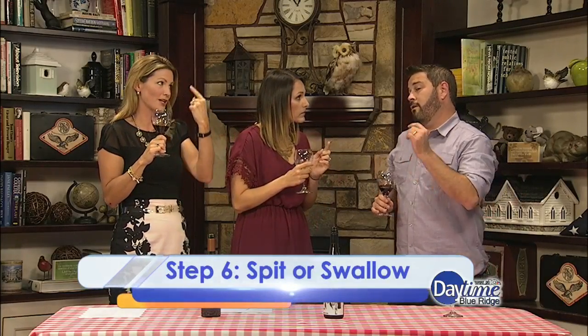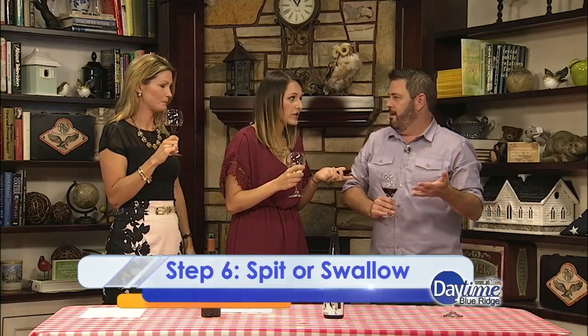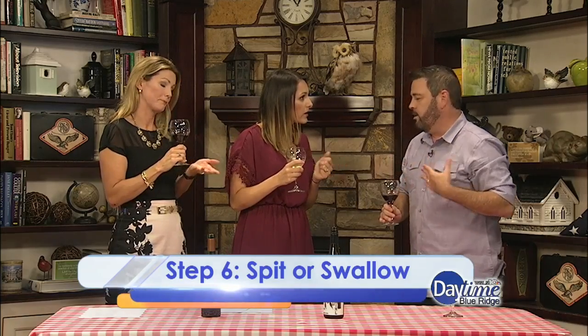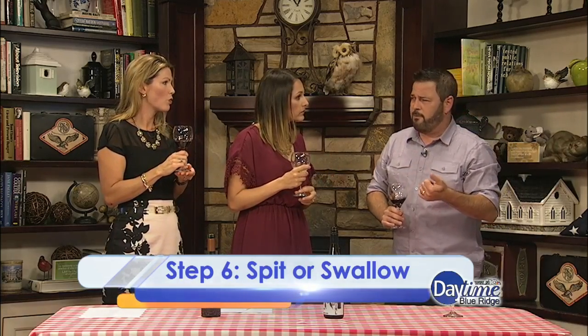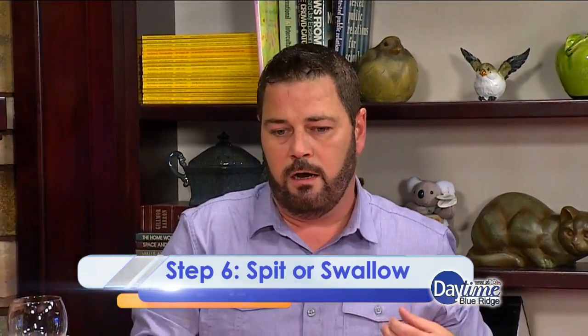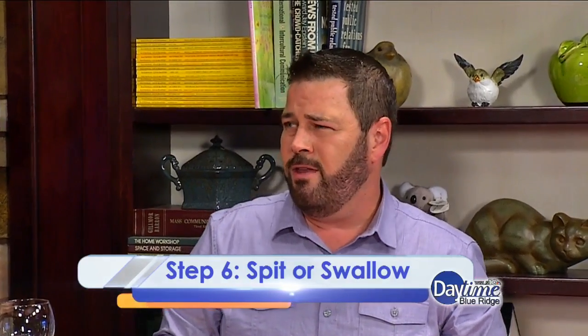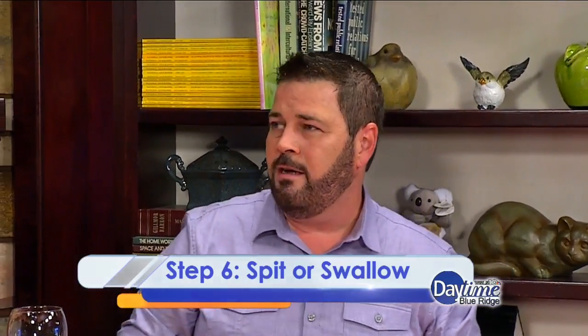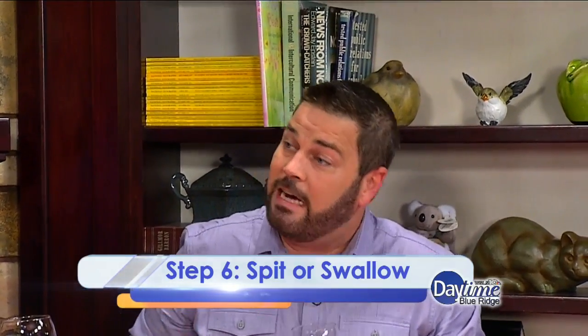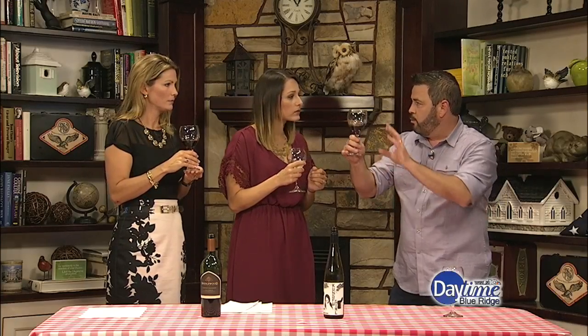The last step is SWALLOW — or spit it out. Personally, I think spitting wine is a waste, but professionals do this, especially when judging competitions and tasting a hundred or more wines a day. Some wine directors taste 400-plus wines a week, so they want to keep their wits about them. My personal preference is take a smaller sip and swallow it — I feel like I get a better sense of the wine. If I had a tasting pour, I'd have my sip and just pour the rest out. And that's not a faux pas in the wine world.